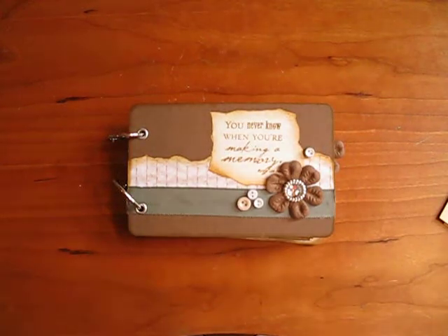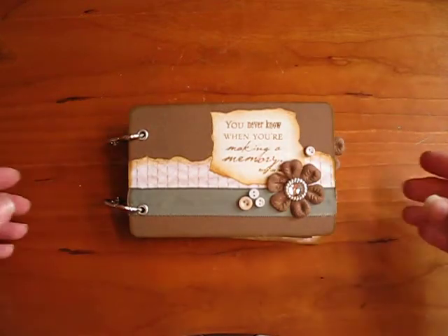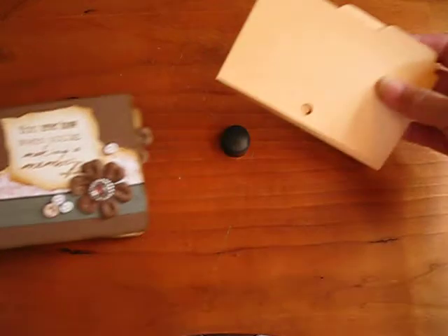Hello, everybody. This is Leda from Leda Scrapbooking Life. Today, I'd like to show you a new little mini album. I call this my library card mini scrapbook album, and the reason I call it that is because it is made out of these.